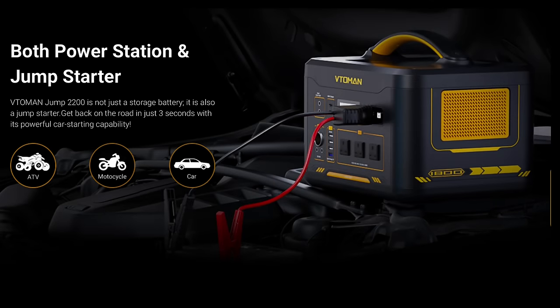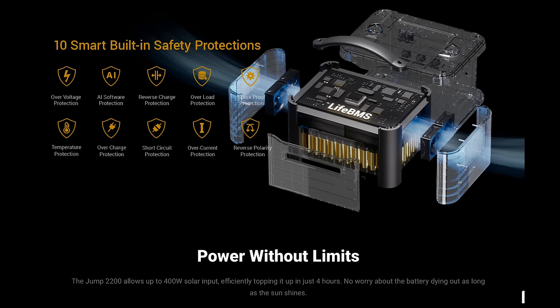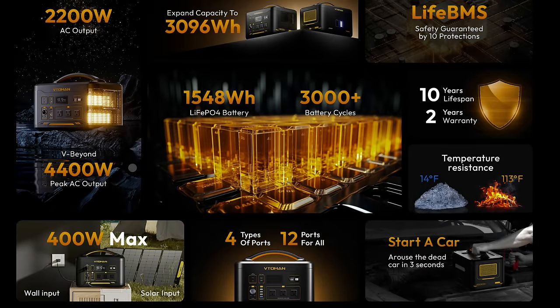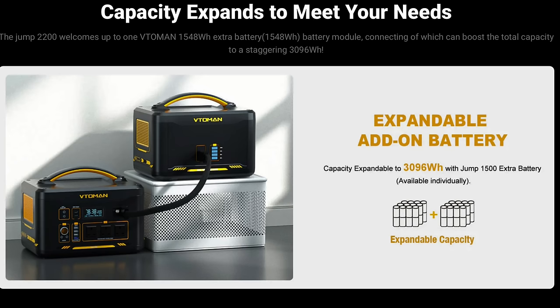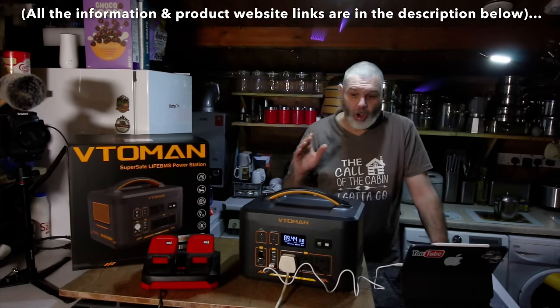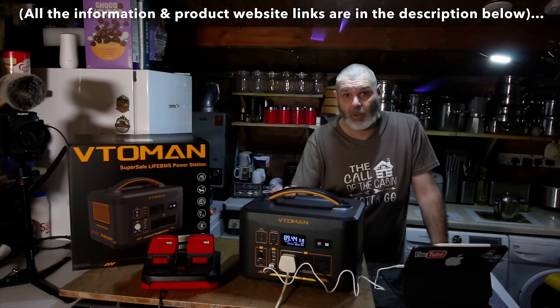You have both a power station and a jump start in one device. There are 10 smart built-in safety protections. It's designed for long-lasting power for everyday needs. They also sell solar panels with this product, which I highly recommend considering. Plus you can get an add-on extra battery as well. This is currently on sale from the 11th of November to the 2nd of December.